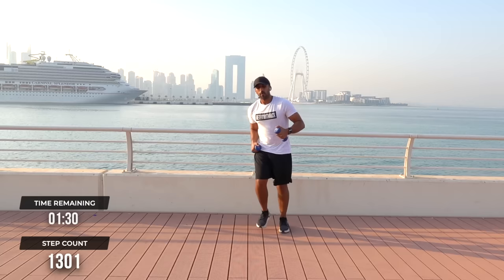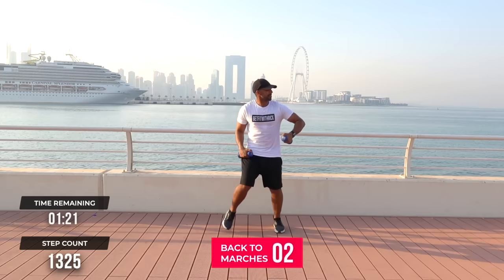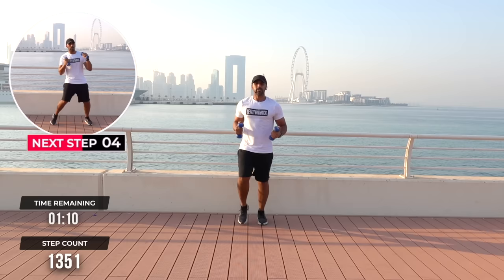Well done, guys — this is lovely work. I am melting right now! Back to marches. Got some feel-good energy, let's go — one, two. Excellent work, keep these arms going. Two B-boys, two step touches — let's add a punch in there.